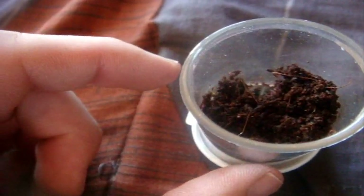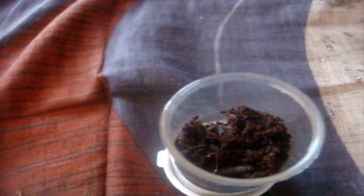This one here is my little Lasiodorides striatus, the Goliath striped leg, that I named Vera.